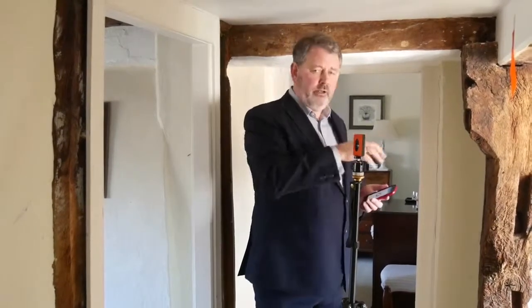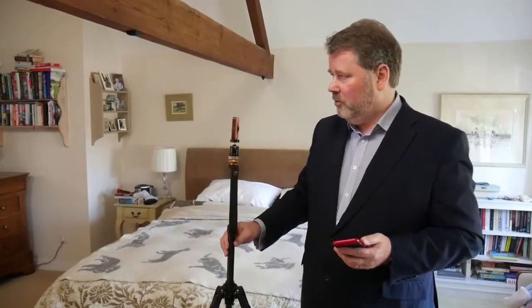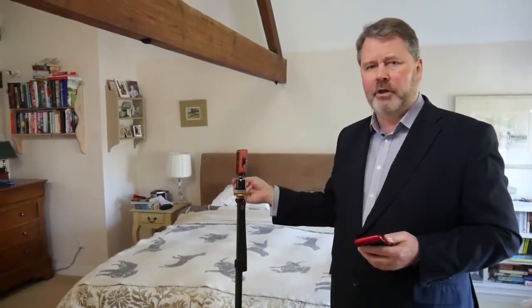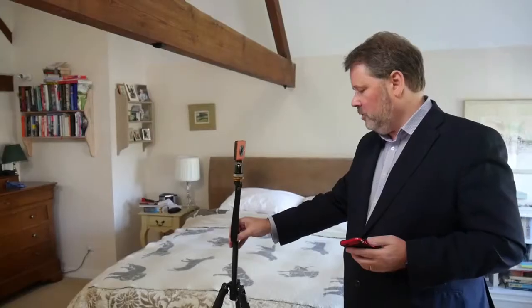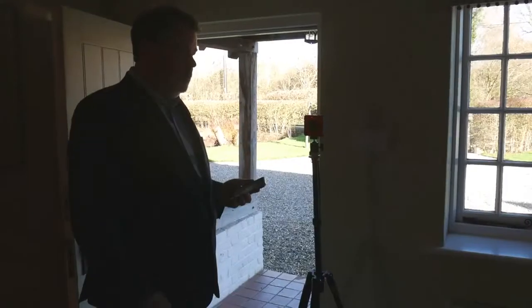We've now reached the end of the long landing and placed the tripod where we can see into the last rooms. The key is: it doesn't matter too much which order you do the rooms, as long as you do all of them. You can stitch hotspots together later on the back-end. What does matter is that you put the camera in each and every room and can see the way in and the way out. Also make sure the camera isn't lined up with any mirrors — you often find mirrors in bedrooms and bathrooms. Just put it slightly to one side or raise or lower the camera so it's out of the reflection range.